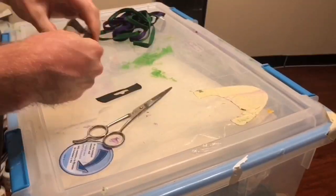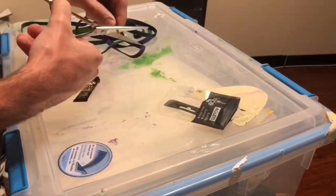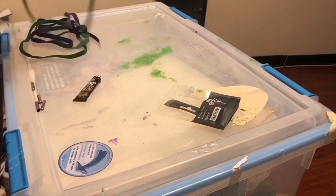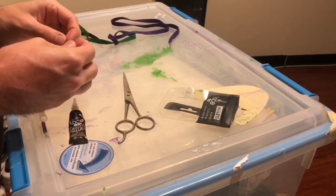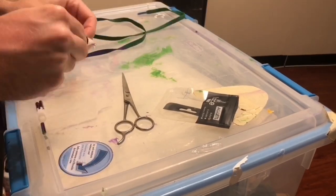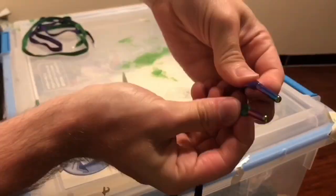Now that I got both laces done, I'm gonna apply some aglets. I feel like it'll set off the shoelace even more. I got these oil spill aglets — I call them that because they have a nice little oil spill effect to them, and they make the shoelaces pop.